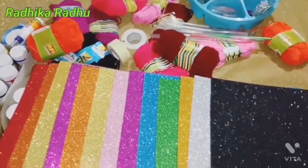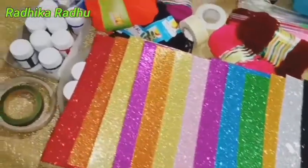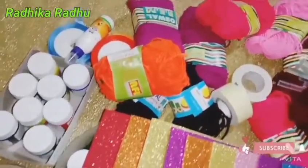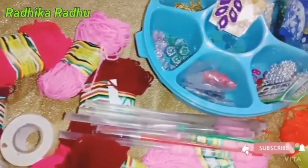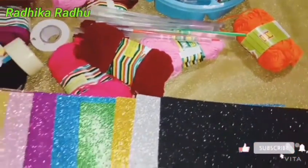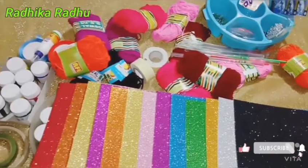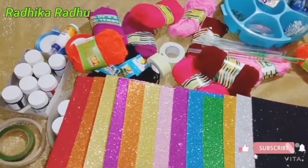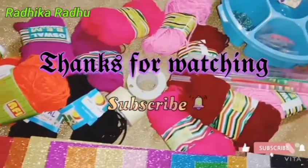Now, I am using the materials for the art and craft. I am using this material for the art and craft. Please like, subscribe, and comment. Thank you.